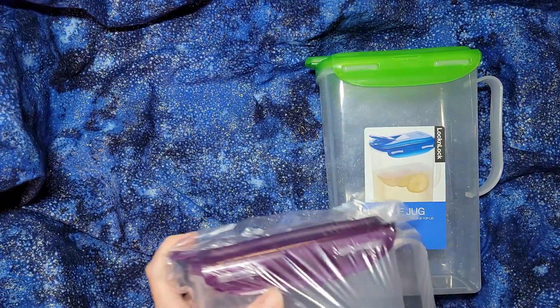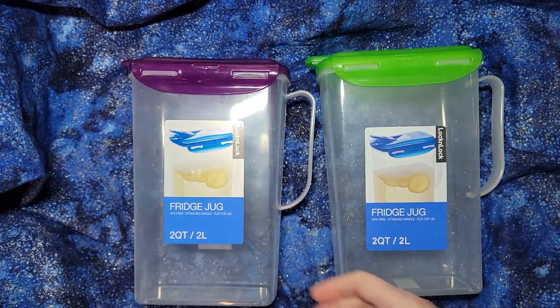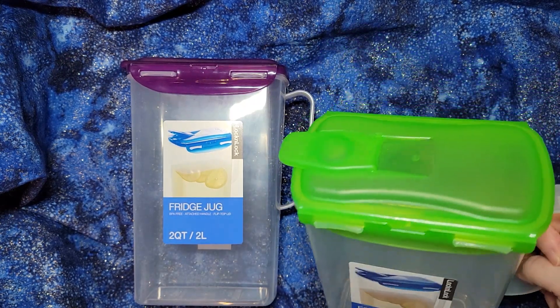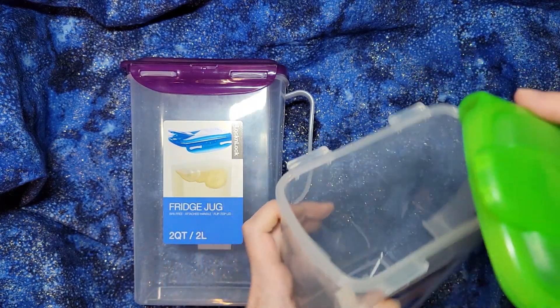So let me get both of them open. We have three different colored lids now so that we can have an herbal tea, a non-herbal tea, and a green tea — which is what the green one is for. They come off very easily to open and close; that just peels off.